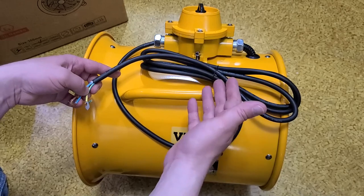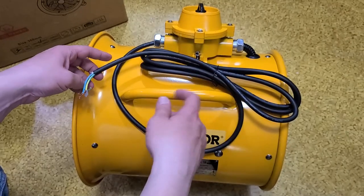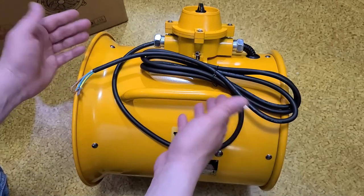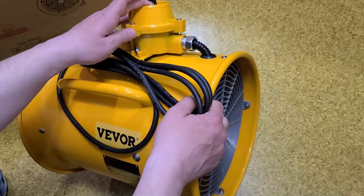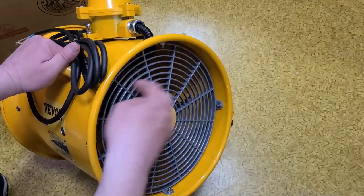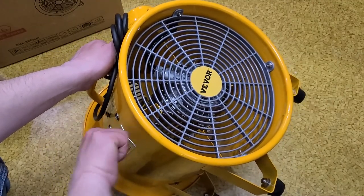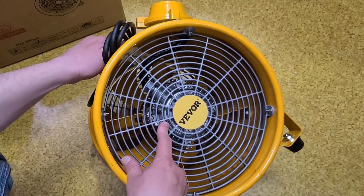For somebody who wants to do at-home paint booths or work with solvents or anything flammable, you're saving hundreds of dollars — so much money that you deal with the idiosyncrasies of it being an imported Chinese industrial fan. What you're getting is the heavy-duty switch. The paint job is not the greatest, and I don't love the plastic grills, but you are getting that heavy-duty sealed switch.